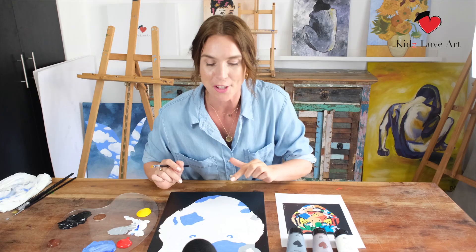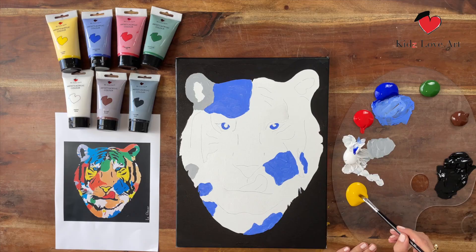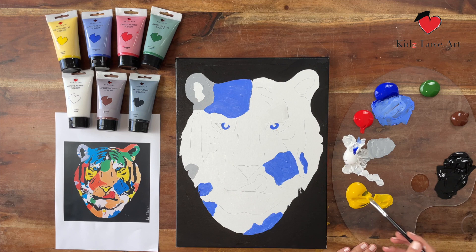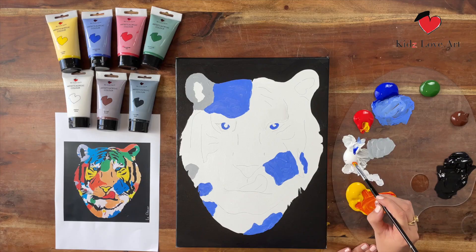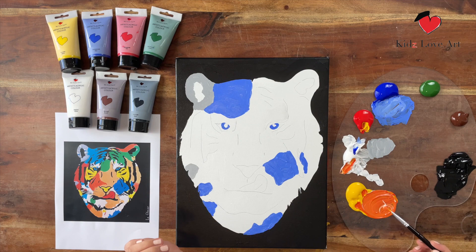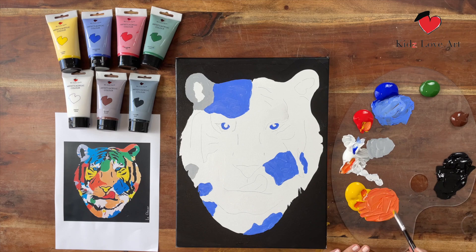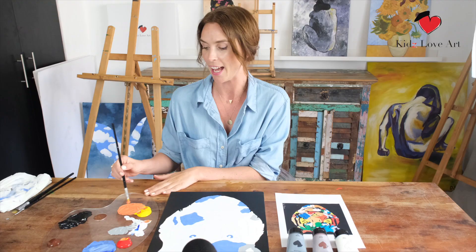Now we're going to focus on orange. To create orange, take a little bit of yellow in the middle and mix two primary colors — yellow and red — together. I'm also going to add a little bit of white to it. This makes it look a little more like a light orange and helps the paint look a bit thicker on your canvas. Looks good, right? Still with the medium brush, we start again at the top, following the ear.